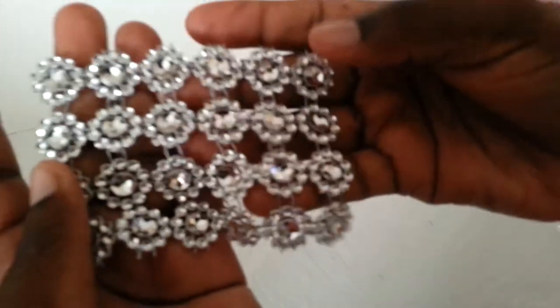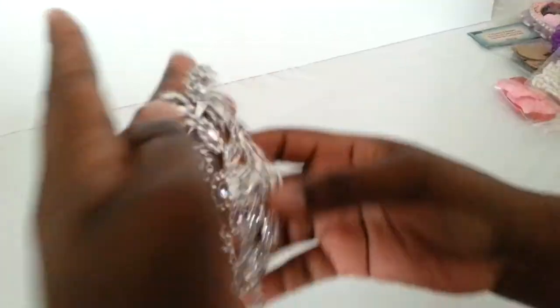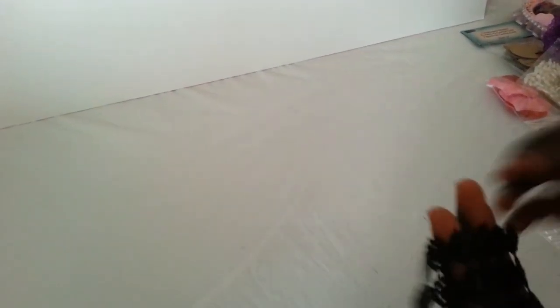Some white flat back pearls. Oh my gosh, I love it — it's like this box is never ending, seriously. And I have some bling trim. They also make good flower centers, and she also has them in black.